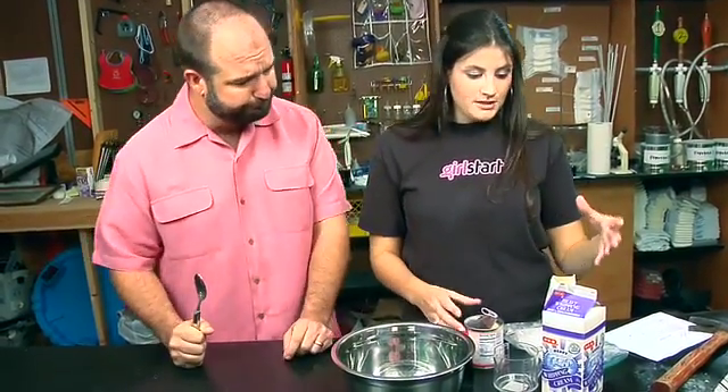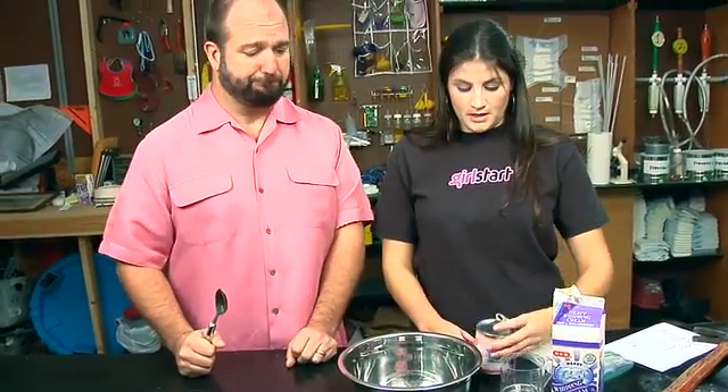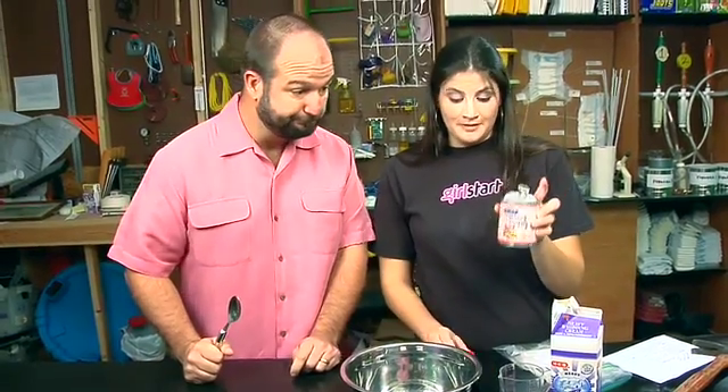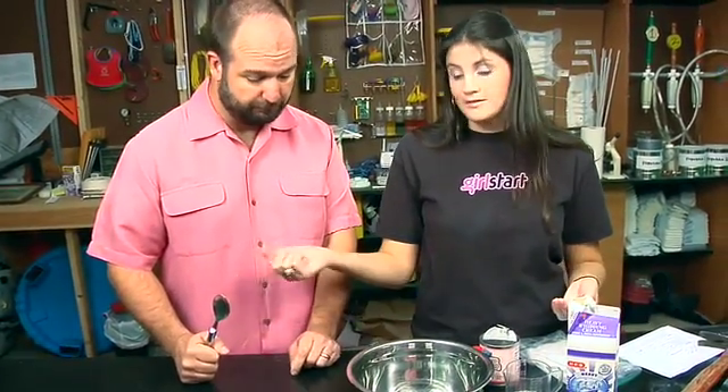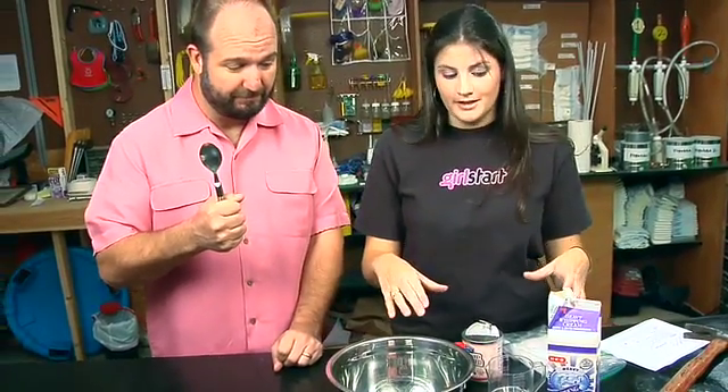So the very first thing is you need some whipping cream, some condensed milk, and then some sort of flavoring. We have strawberry today because that's what we found, so that works out just fine. A measuring cup, a bowl, a spoon, and we'll need dry ice. But let's get all the ingredients together first.